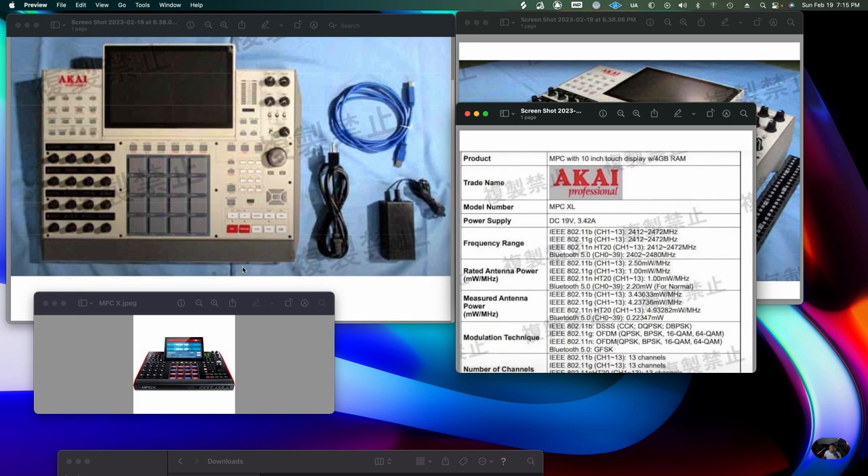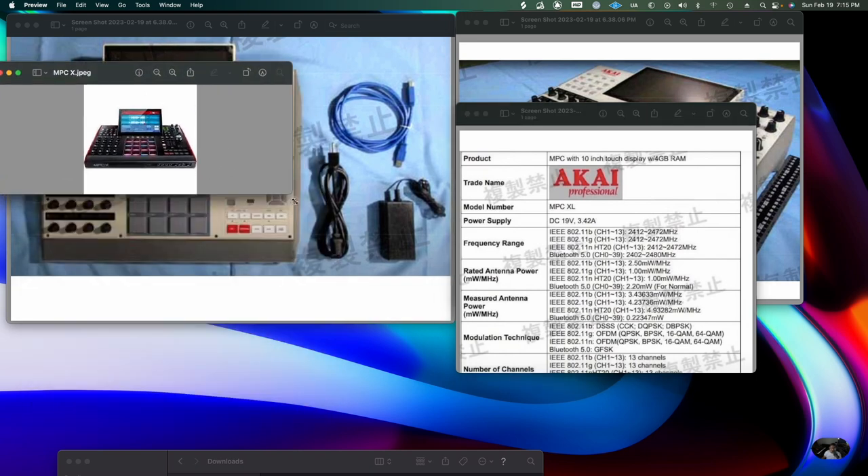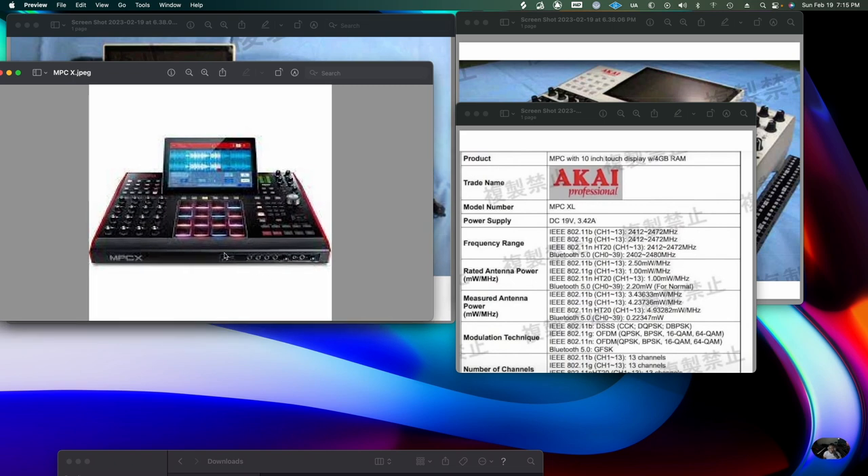This is the MPC X. A lot of people have the conversation about what's the best MPC ever. It's kind of hard to say because you have different eras. Most people say the MPC 3000 was the greatest — I'd say it was the greatest sounding one. Feature-wise, I'd say between the X and the 4000. With the X, you can put the MPC Live in the same category as a smaller version with fewer buttons, same with the MPC One.